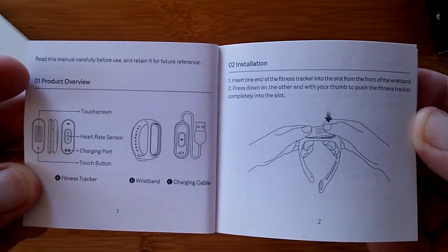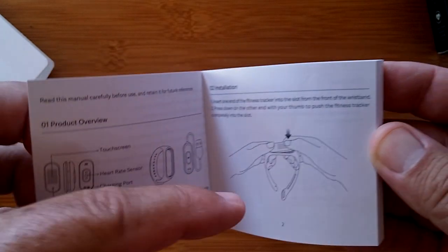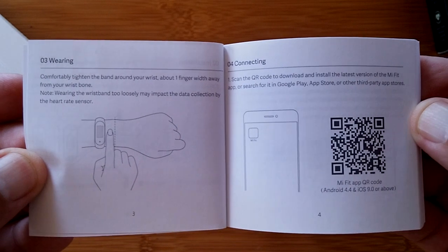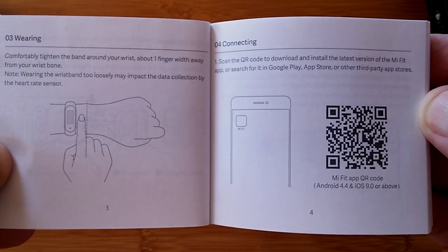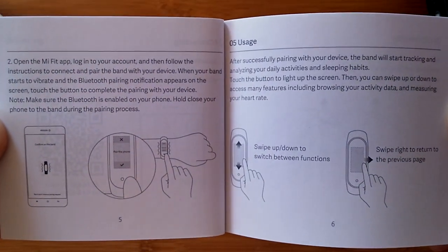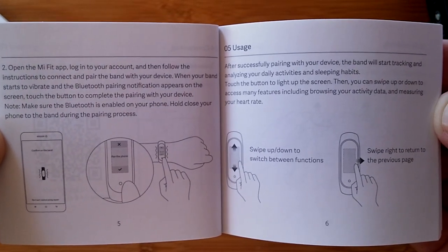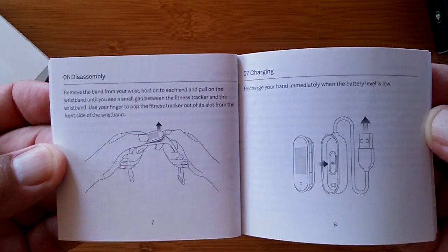Then we have a multi-language user's manual, and English is the first language. We're going to walk through it with you like we always do. It says you've got to pop the module out first and then pop it into the charger — so they're shipping it already installed. Here's the QR code that takes you to the MyFit app. You can go to the Google Play Store and type in MyFit, or use the link in the show notes. According to the manual, you slide up and down and left and right — multi-directional touch.